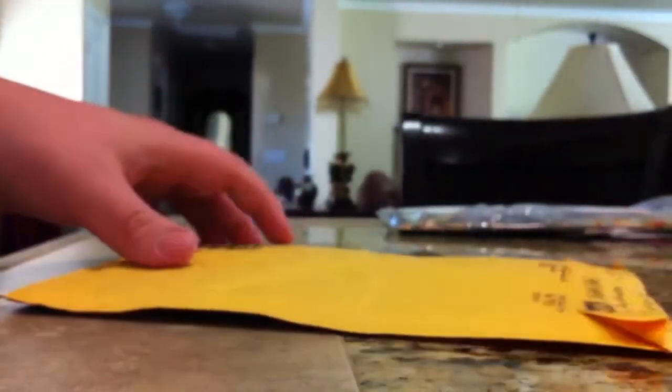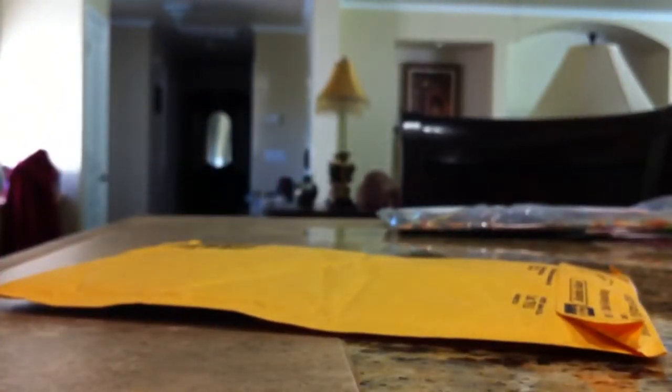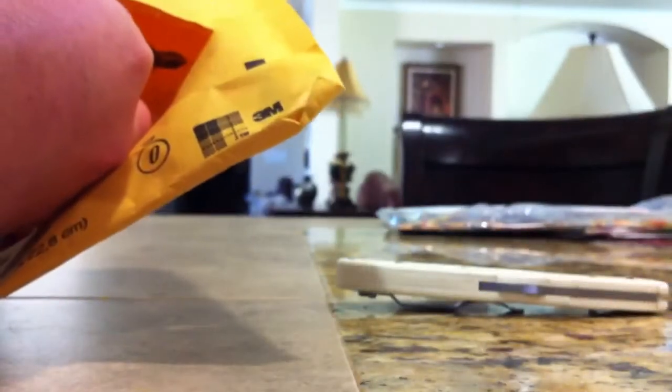I'm going to set my phone on the counter. I'm carrying my Enduro today — an oldie but goodie. This is just going to be a quick first impressions video. I just got this out of the mail literally within the last two minutes.